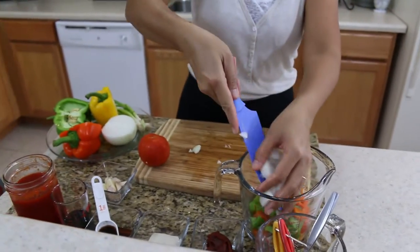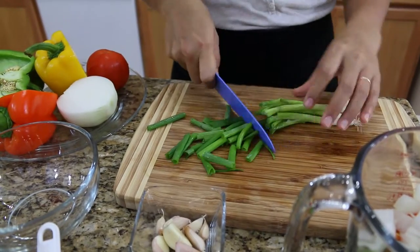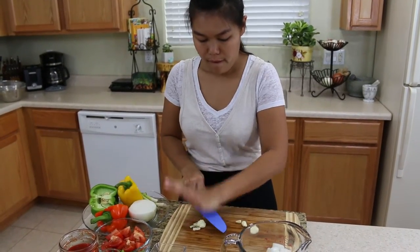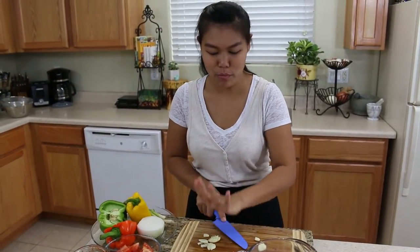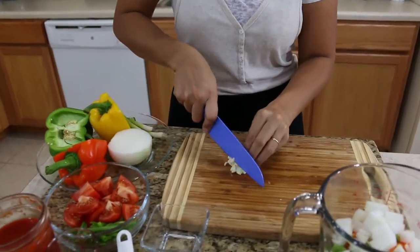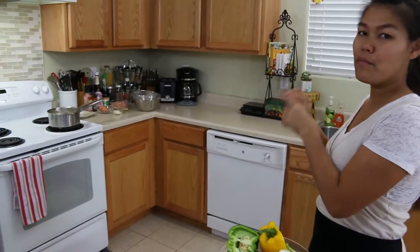I'm gonna use just about a quarter onion. Now I'm done with the onion, bell pepper, green onion, tomato, and garlic. I love garlic — that smell is so strong but it always tastes so good in the food.